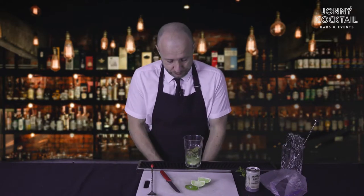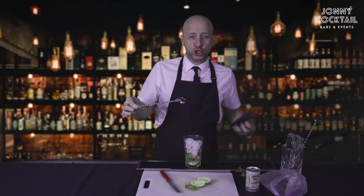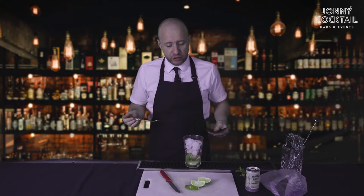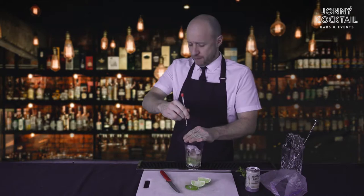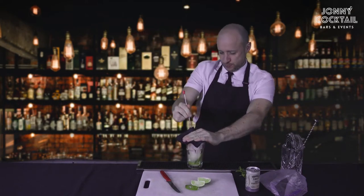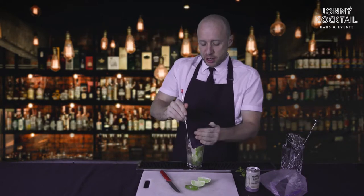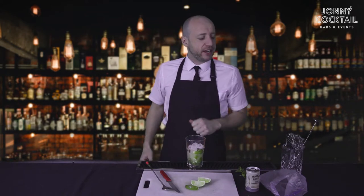Now you're going to ice it up. Get some ice in there. We're going to give it a really good churn — we're not stirring it, we're going to churn it in every direction. We need to get all that sugar dissolved. I always find this works better to a bit of music — so Alexa, play a little Richard. A few things happen there: you've dissolved the sugar, you've mixed everything together, you've chilled it down, and you've given the drink a little bit of dilution it needs from the ice.